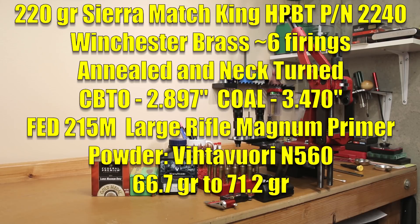20 thousandths off the lands has been a sweet spot for these 220 grain Sierra Match Kings. So we're actually going to be loading to a CBTO of 2.897 inches, which is at the current time 20 thousandths off our lands, giving us an overall length right around 3.470 inches.